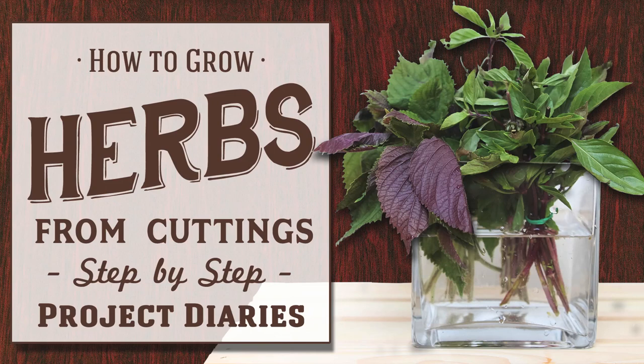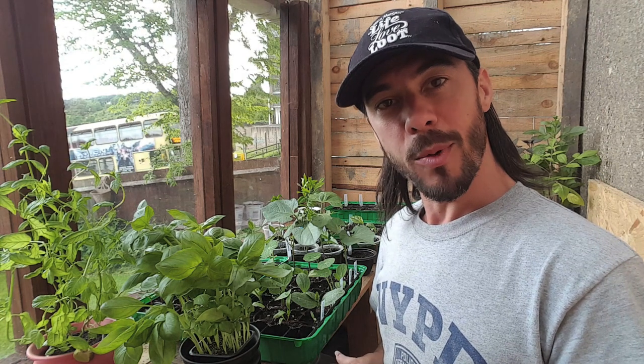In today's Project Diaries I will teach you how to grow all kinds of herbs from cuttings. Hi and welcome to Project Diaries. Today I'm going to teach you how to take cuttings from herbs.